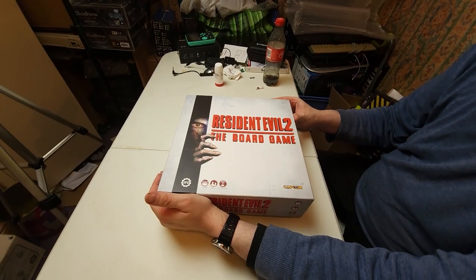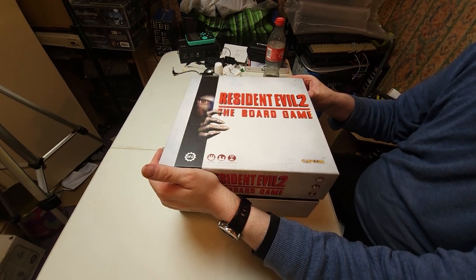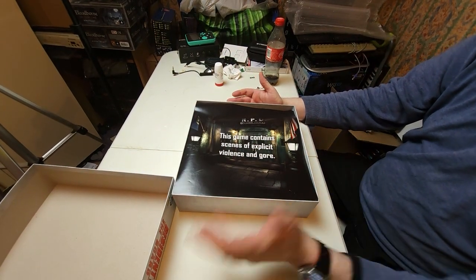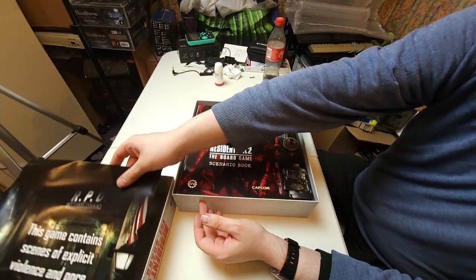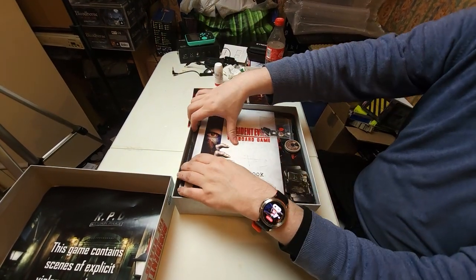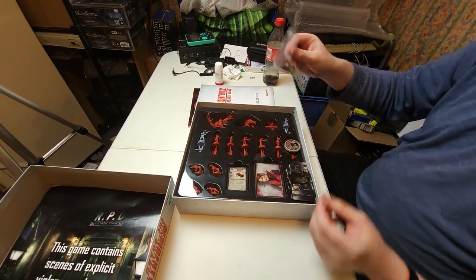So if we open this up, this is done by Steamforged Games, which is actually a UK-based board game publisher and distributor. This is the first thing you're presented with and I really like this - 'this game contains scenes of explicit violence and gore.' Any fan of Resident Evil or the video games will know what that's all about. This is the scenario book, so I'll be picking one of the scenarios out in a moment. This is the rule book - I haven't actually read through it just yet, I might read it through on camera, we'll see.